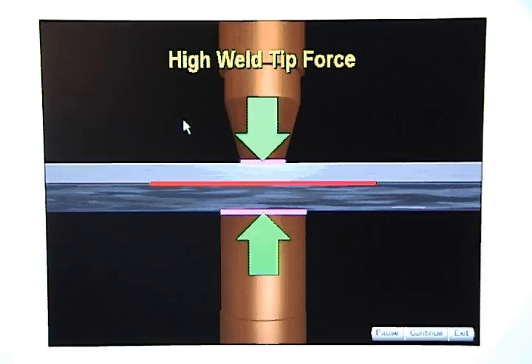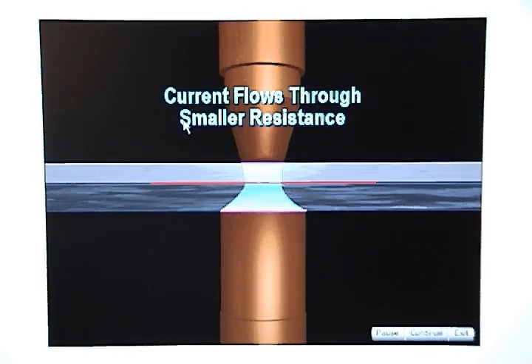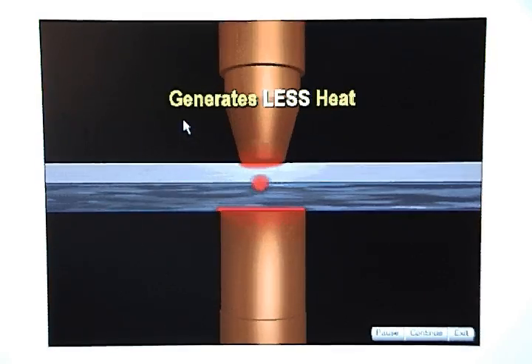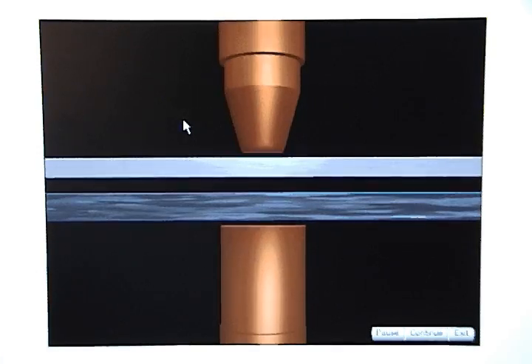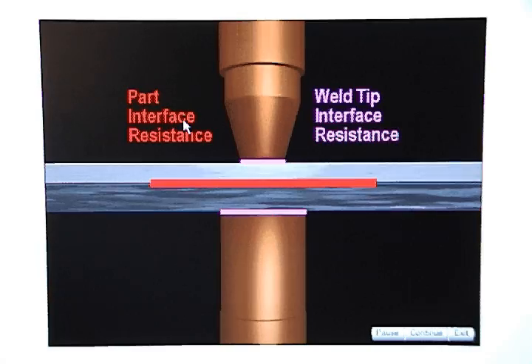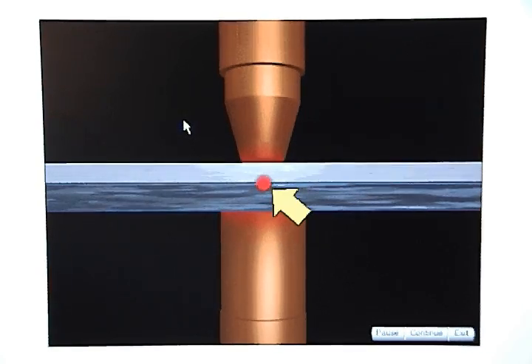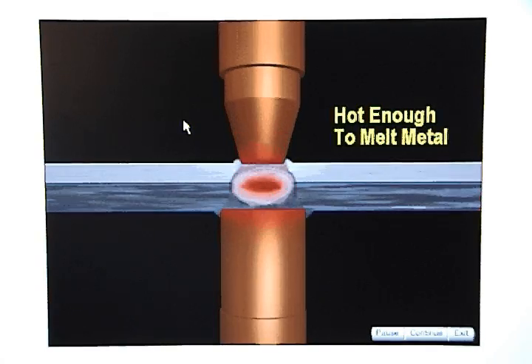If weld tip force is high, resistance will decrease at the part interface and weld tip interface, and when current flows through the smaller resistance it will generate less heat. When the proper weld tip force is applied, the resistance at the part interface will be much greater than the resistance at the weld tip interface. As current flows, the heat generated at the weld tip interface will be minimal while the heat at the part interface will be hot enough to melt metal and create a weld nugget.